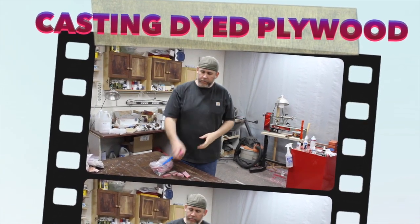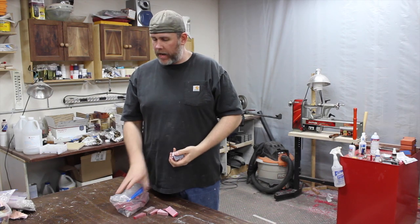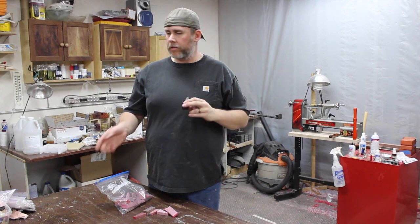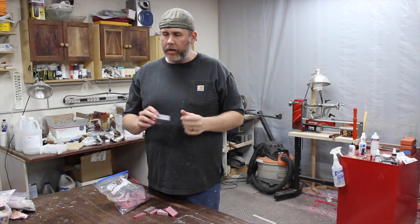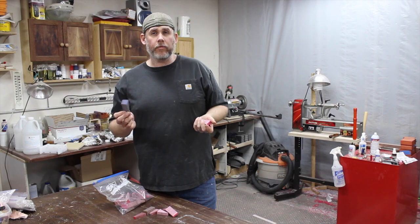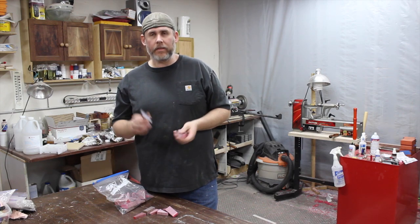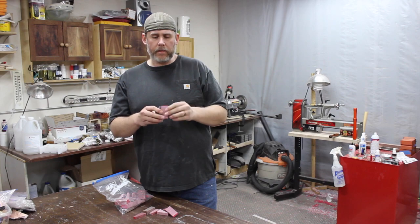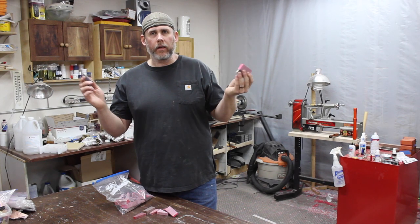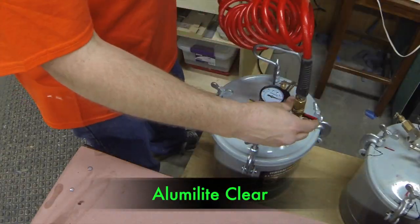Welcome back to the shop. Today I'm going to be doing some casting with some dyed plywood. Walter sent me a whole bag of it for playing with casting resins. I'm going to use some clear and some colored dyed stuff, and I might even use some polyester resin — I hate that stuff — but I might try it because it is cheaper to test with. We're going to see what we can get out of these crazy colored plywood chunks and see if they can make some good blanks.